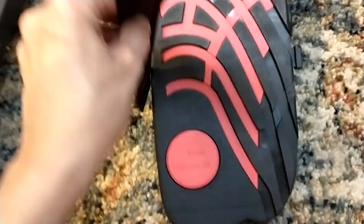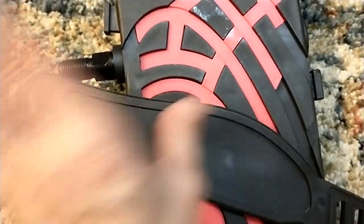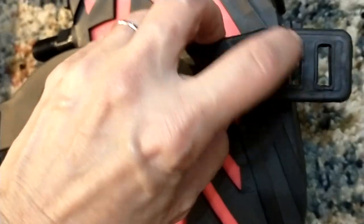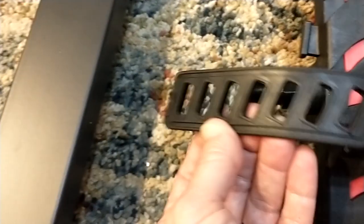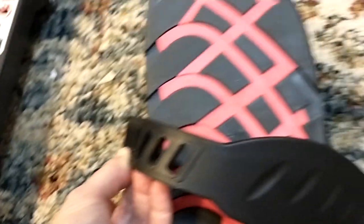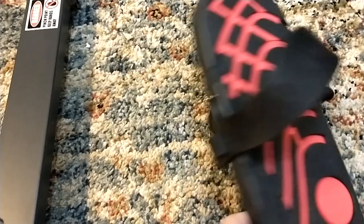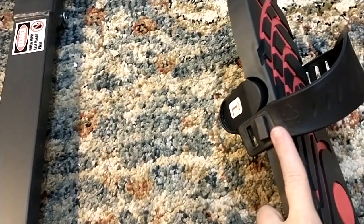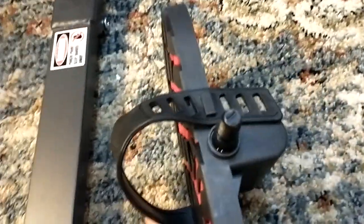To assemble the pedals, look for the strap that has an R or an L to match the pedal. The rounded side goes at the top. Snap each side onto the little nub — you may have to work to get them in there. Put your foot in, make sure it's adjusted for you, and connect both sides. Here's one of the assembled foot pads. For the left one, the short end is on the outside of the foot, curved on top, and then the other side.